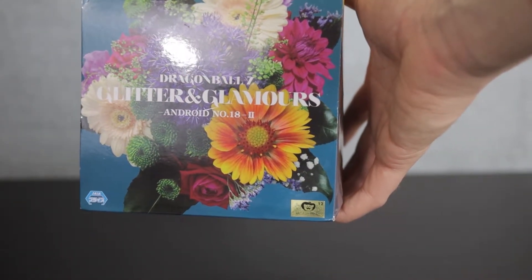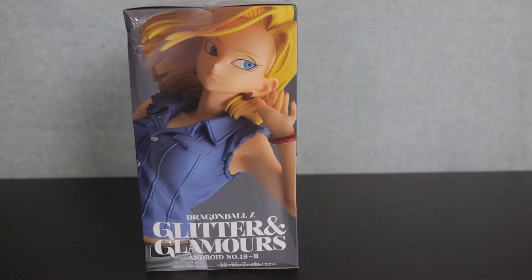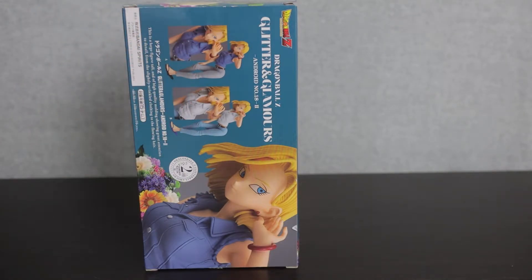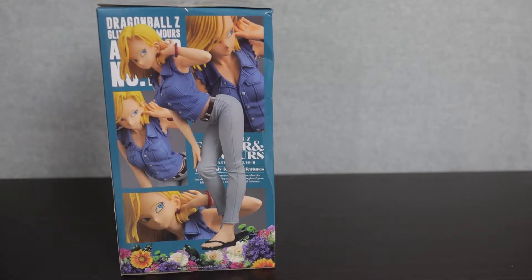You can see that a little bit better on the top of the box. While the box is beaten up from bringing it home in my suitcase, it's still lovely. We have a beautiful shot of Android 18 on this side, another wonderful close-up of her brushing her hair. This also shows there are actually two different color variants of her — I won the one with the darker shirt.